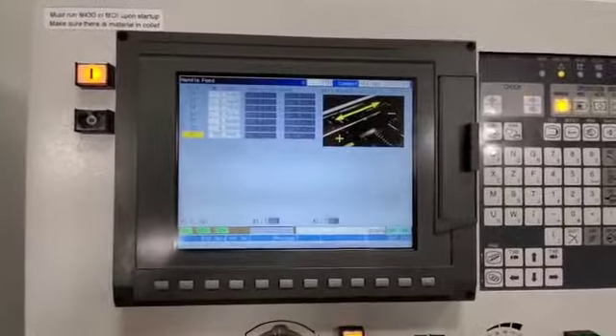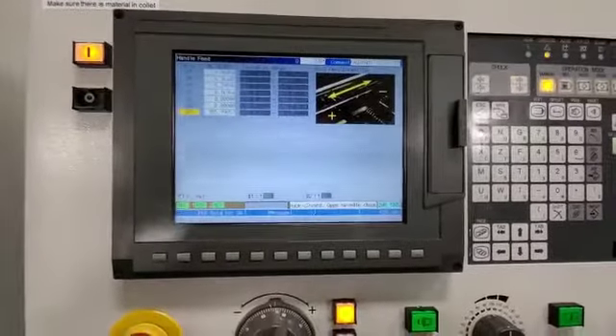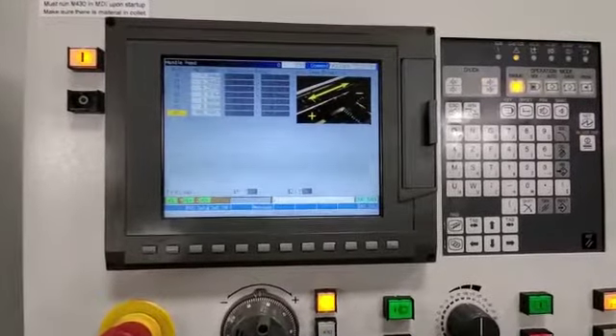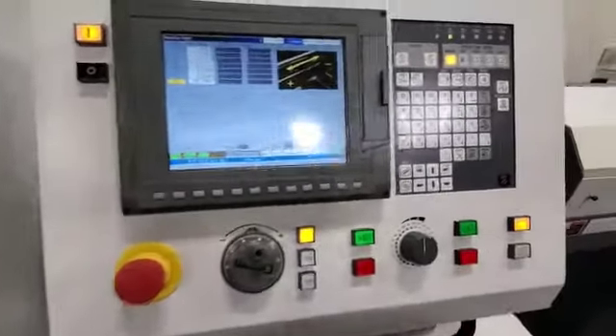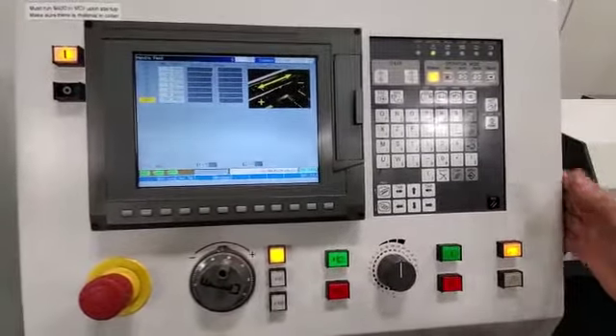On this control, the A7 is going to be your bar feeder. This machine has it integrated on the control for the bar feeder, instead of having a separate pendant. So this one is all allocated into the control on the machine.